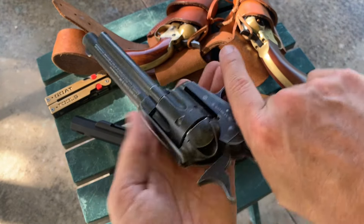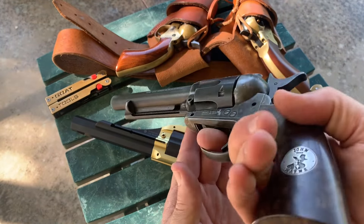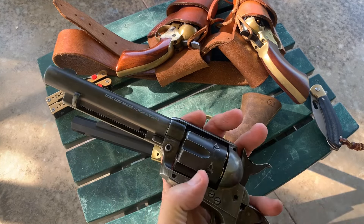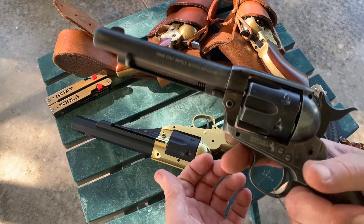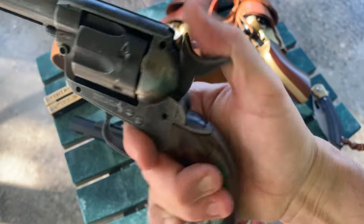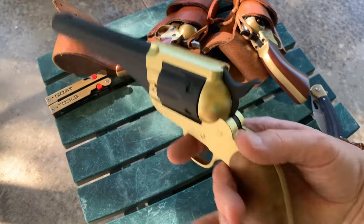You stick the BB in the end here, load her up, close it. A piece broke inside here — I've tried to find the part to buy or someone who could fix it. I don't think I ever had good luck getting it fixed. It's pretty cool though, and it's John Wayne.